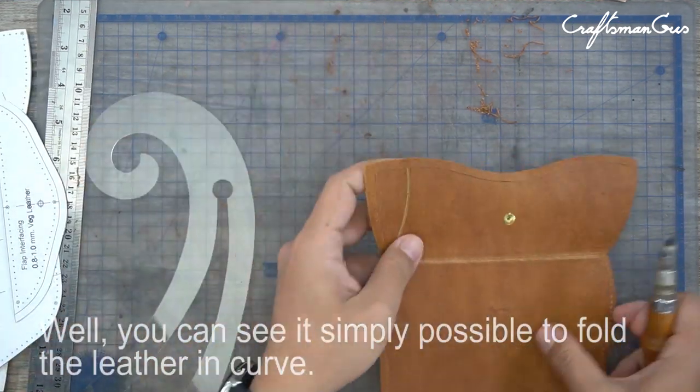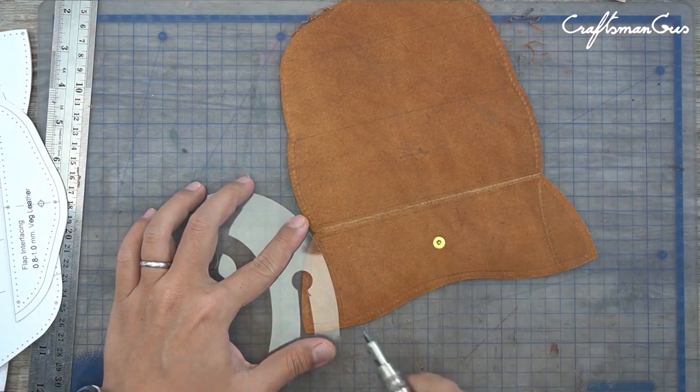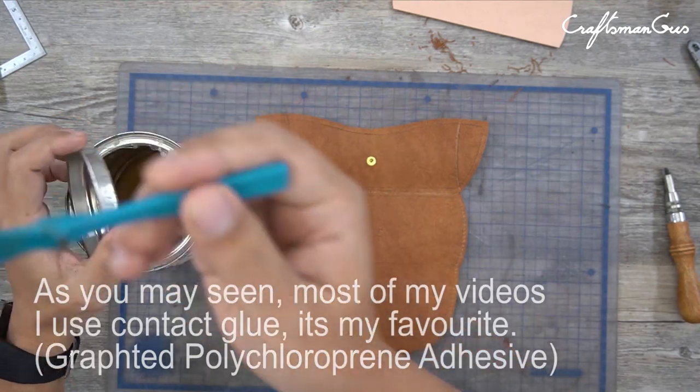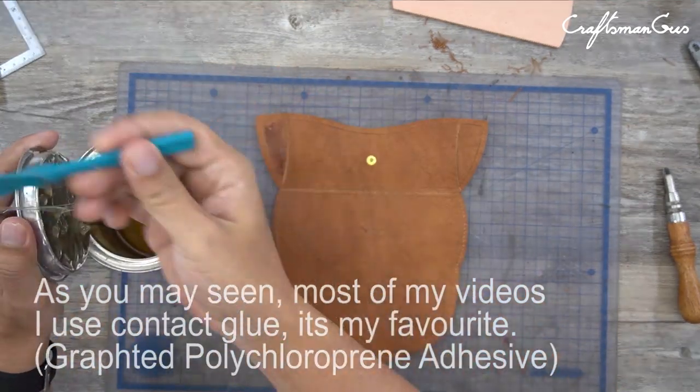You can see it's simply possible to fold the leather in a curve. As you may see in most of my videos, I use contact glue — that's my favorite.